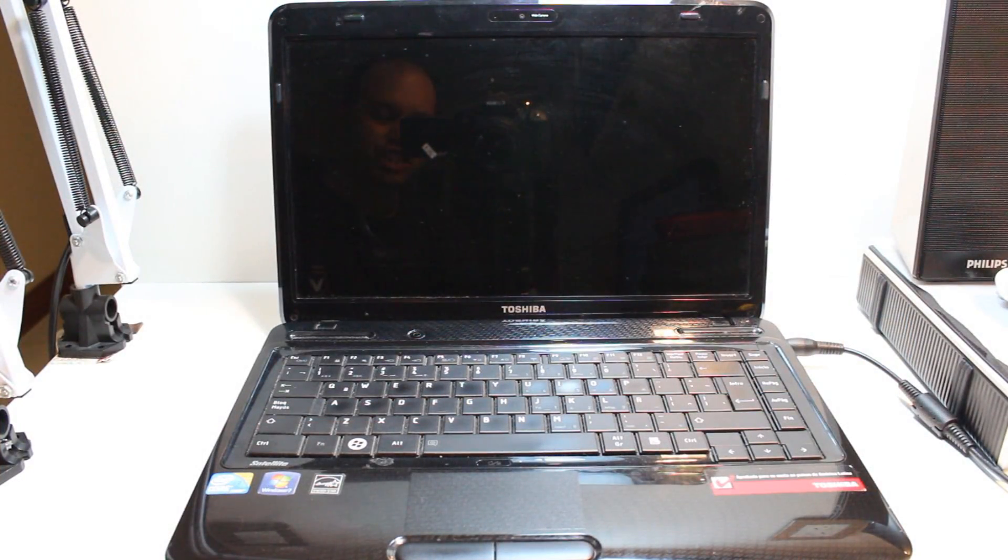Hello, this is Harip Mares Communication. In this video I am going to show you how you can do a hard factory reset to your Toshiba satellite notebook.